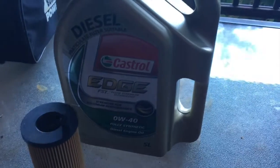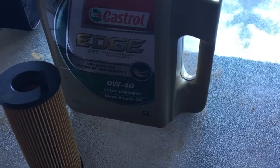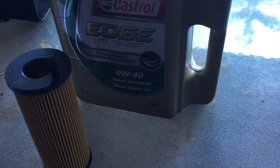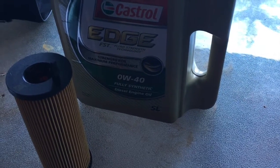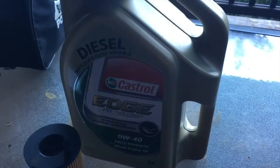Here's the new paper cartridge. We're using Castrol Edge Diesel, because this is a 2.0L turbo diesel. We're using Zero W40. The recommendations are 5W30, but I live in the tropics, so that's what we're sticking in today.